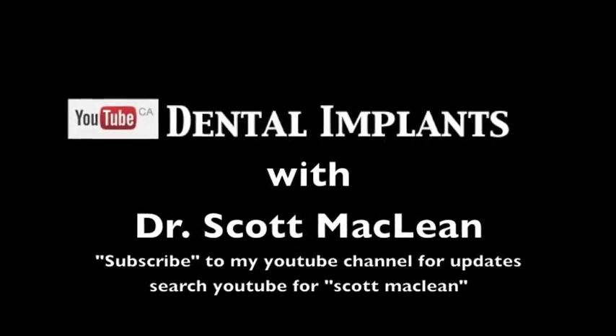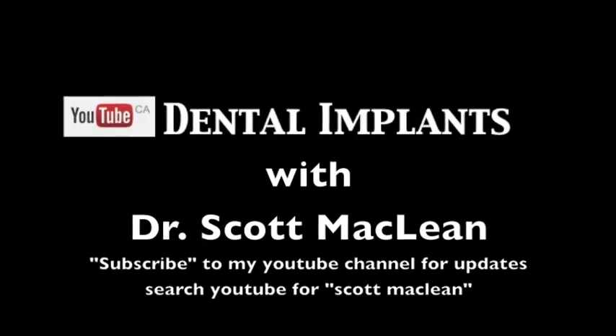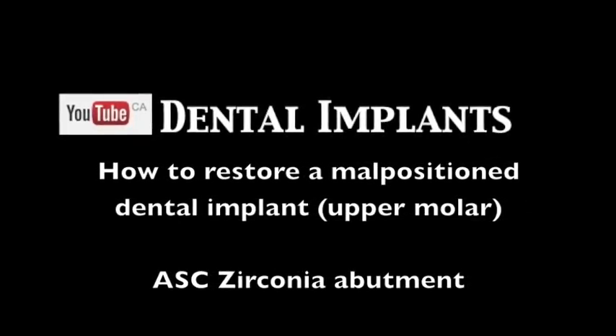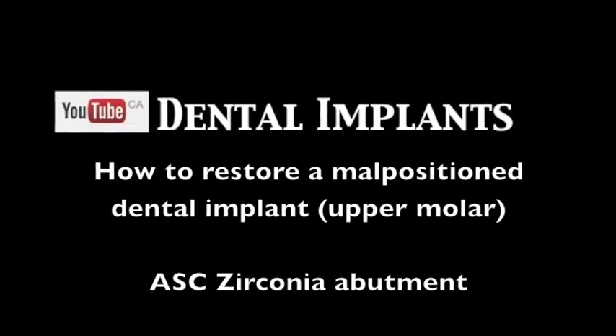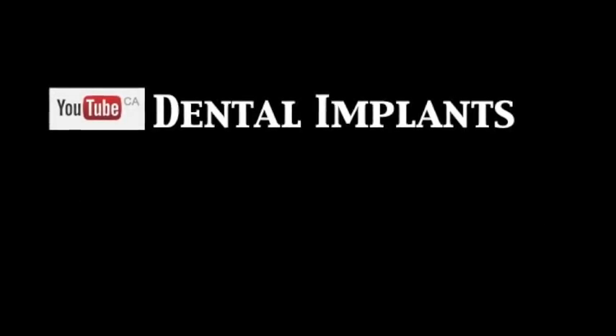This is Dr. Scott McLean and this is a YouTube video about implant dentistry. During this case we'll be showing how to restore a malpositioned dental implant. We're going to be using the ASC zirconia abutment, which means angulated screw channel.